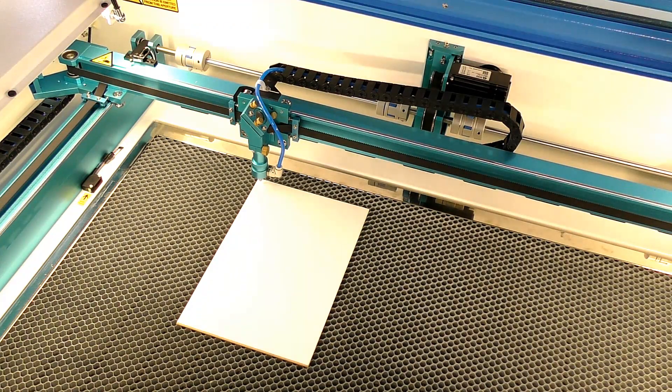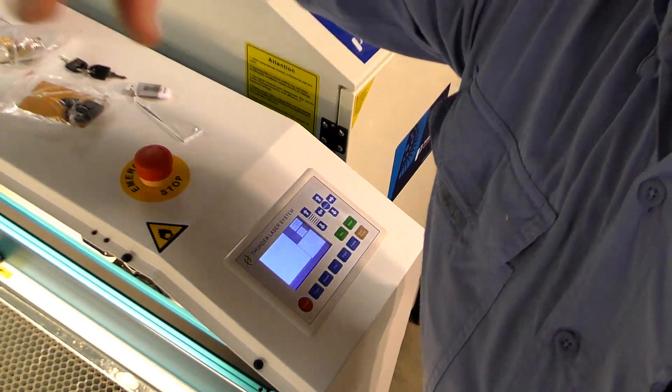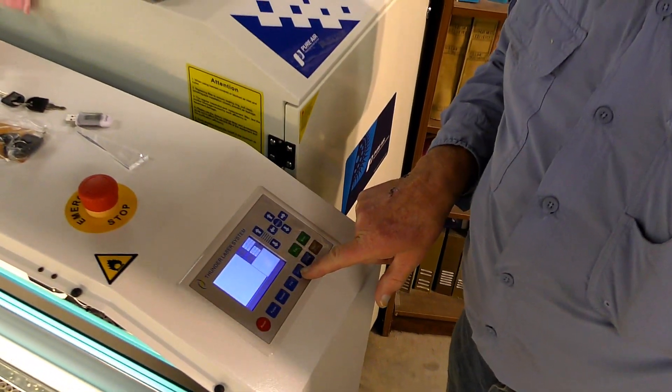I think that'll do there. So I'm going to set the origin now — I'll just turn the camera around and show you what I'm doing. All I'm doing is pressing the origin button there.